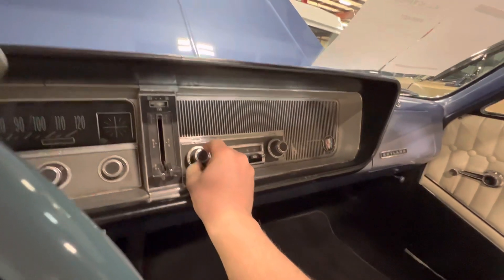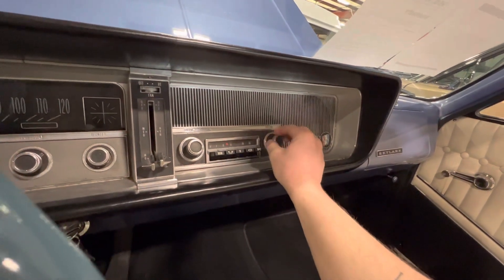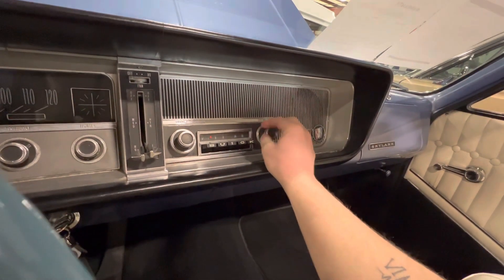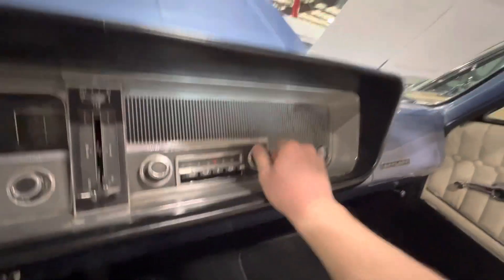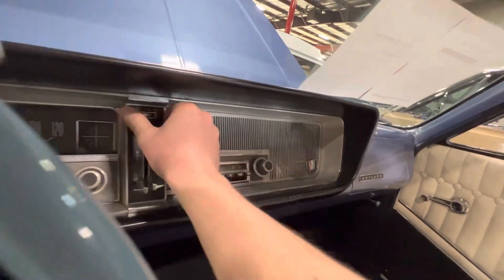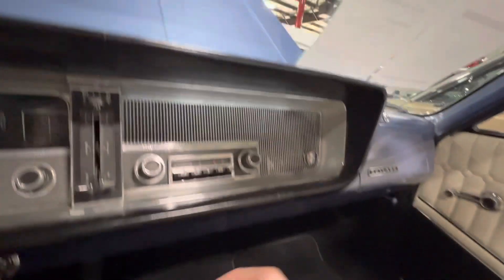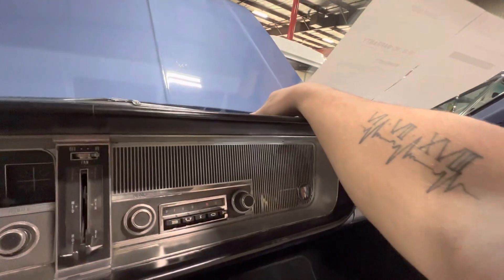Let's test out some of the features. I did hear some static when I turned on the radio — you can see you can move the tuner, and I'm guessing it's just not getting enough connection inside the building. The blower does kick on — you can see it moving the paper right there. It's on defrost right now.